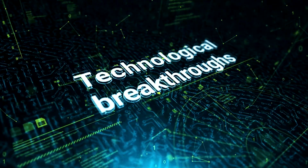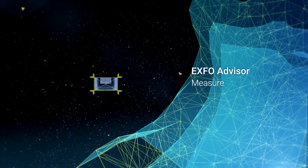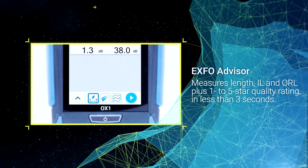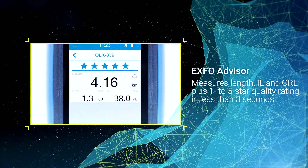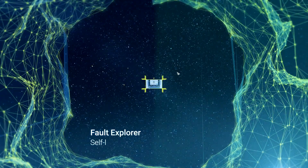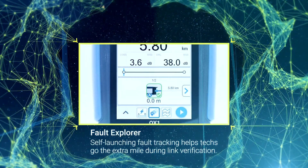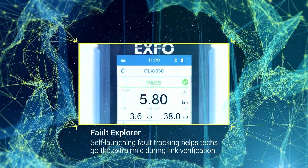It delivers three major innovations. In less than three seconds, Expo Advisor assigns a 1 to 5 star rating to deliver a qualitative assessment of fiber link quality based on industry best practices. With Fault Explorer, technicians don't waste time on good links — only links suspected as faulty are explored automatically to eliminate any doubts and save testing time.